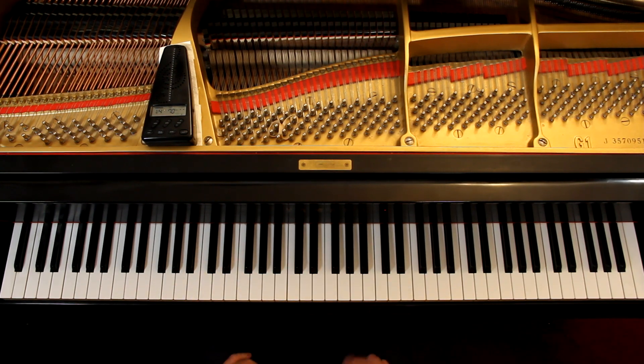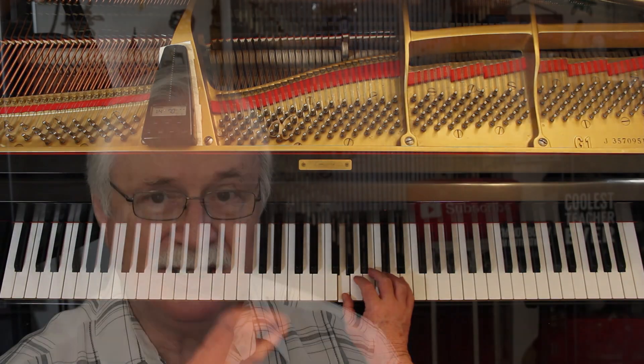That's pretty much the piece. You go down to the third line, the last two measures. The G — the right hand is tied. You're going to hold it down for six counts. The left hand is not tied; you're going to play it again.